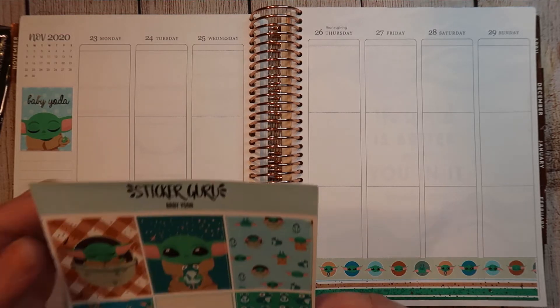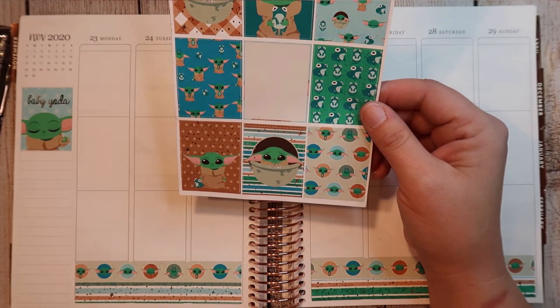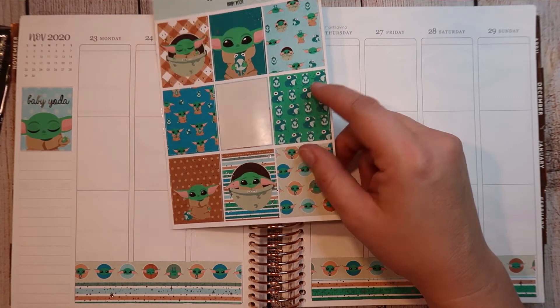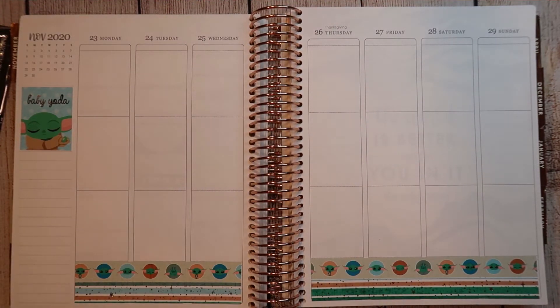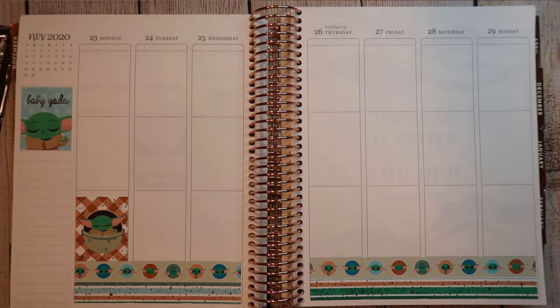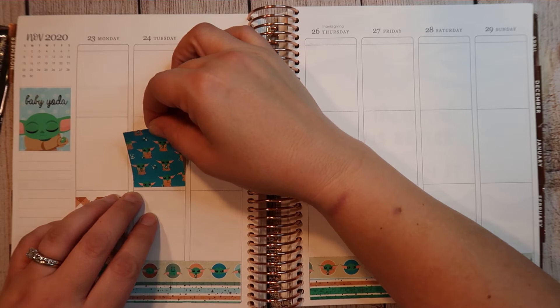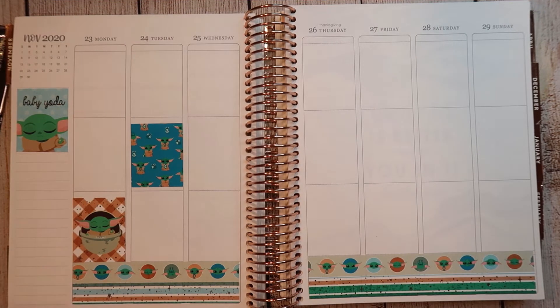There are eight boxes but I only need seven, so I'm not going to use the froggy one. Sorry, I just needed a minute to get my life together and figure out what I was doing. So cute — Baby Yoda.